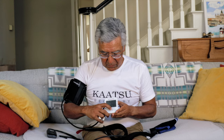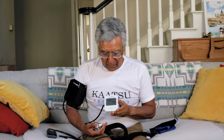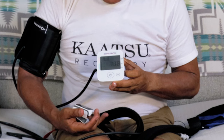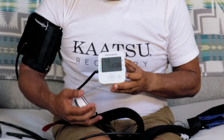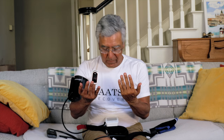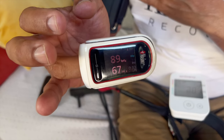We showed Katsu air bands inflated to 200 MMHG or SKU. Now we're going to use a commercial blood pressure cuff at a similar pressure reading and see what happens. It's starting to inflate — getting tighter and tighter. Now it's over 100, over 150, getting uncomfortably tight. And it's at 175 MMHG. You can see the oxygen saturation is down to 93%, whereas with the Katsu it was at 98 to 99%.